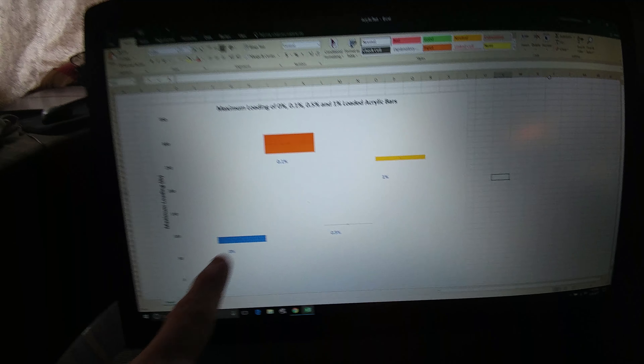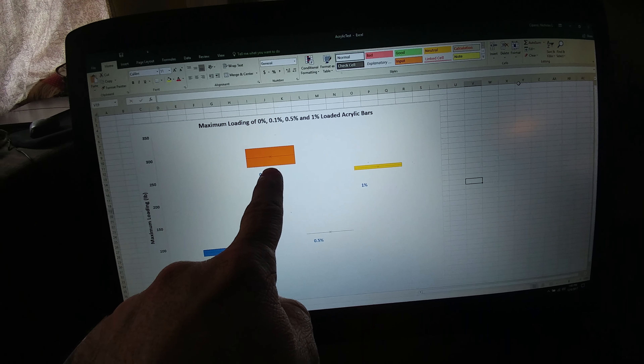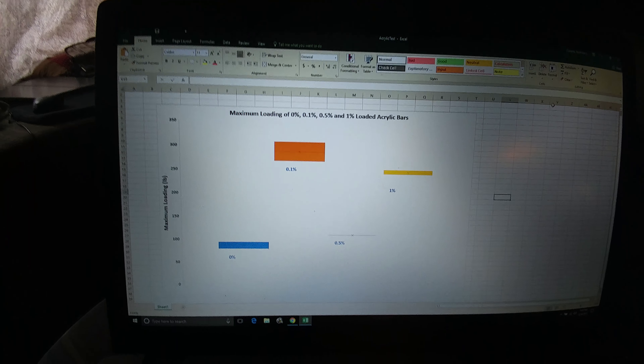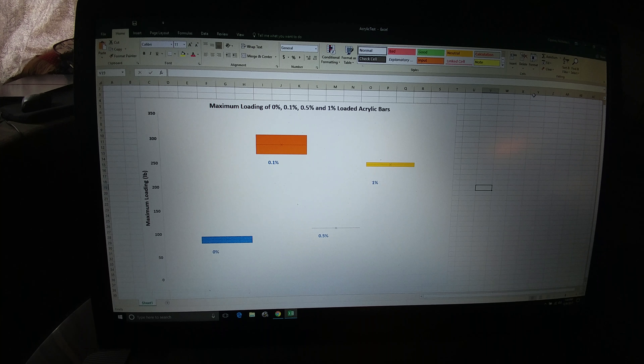So there you go, here's what we're dealing with. This is zero, so you can kind of look into it and study it to get more specifics, but there you go.